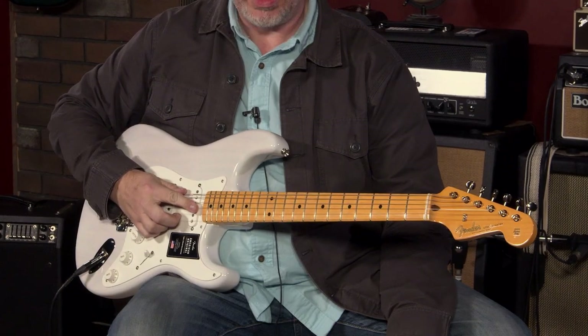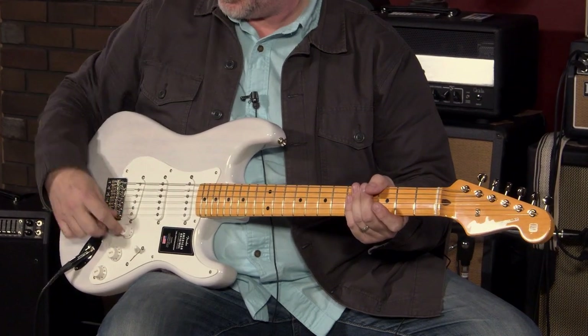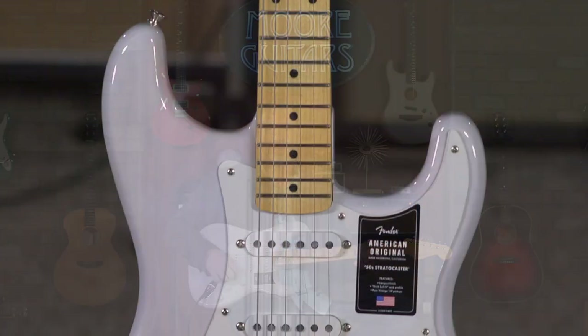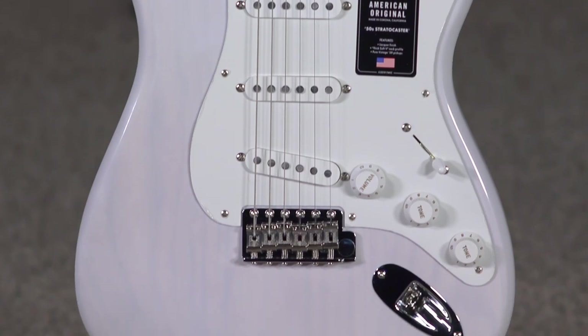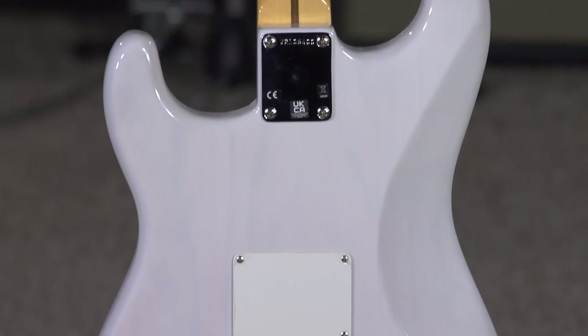This is the Fender American Original 50s Strat. I don't mean to spoil the surprise, but it's pretty much a Strat in all sense of the word. So let's go through the specs real quick, and then we'll do some sounds. It's pretty straightforward.